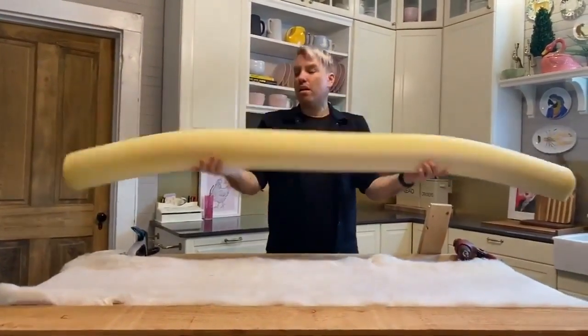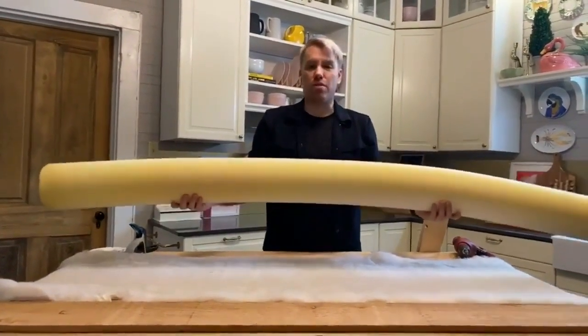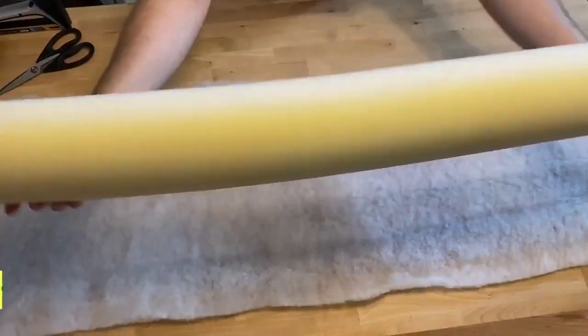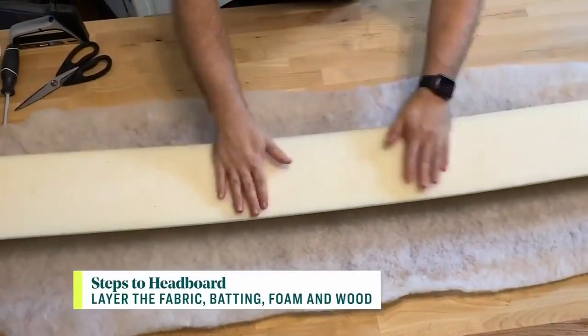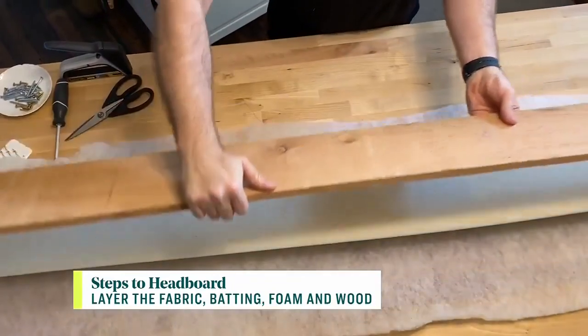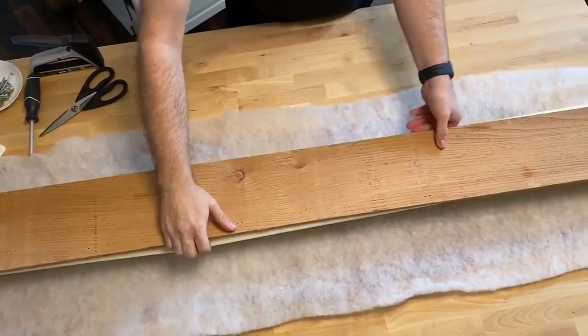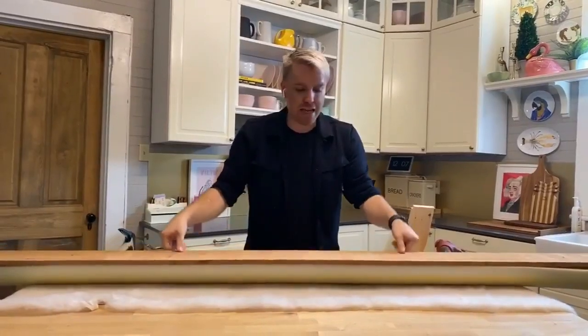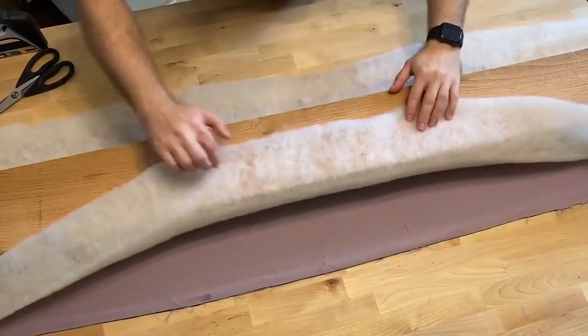Next is the foam. This is six-inch bolster foam — they often use it for upholstery. I actually ordered it online, and when you do, you can ask them to slice it in half, so it's half rounds, which is even easier. Last, you're going to grab your wood. I used some rough lumber because it's going to be completely hidden. So now we've basically made our headboard sandwich.